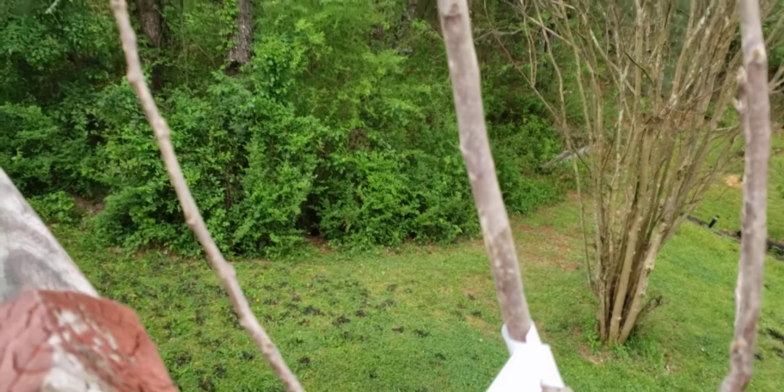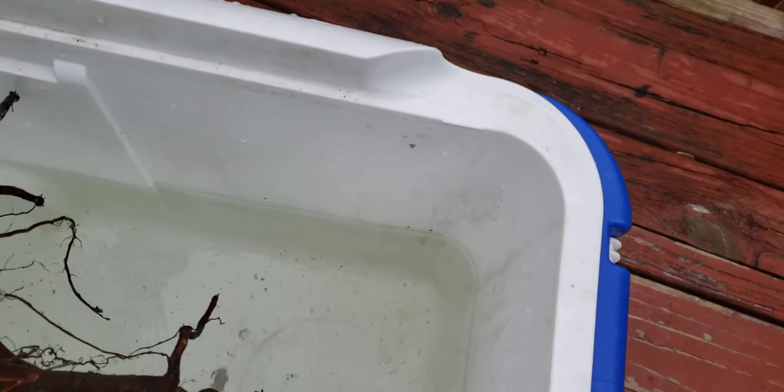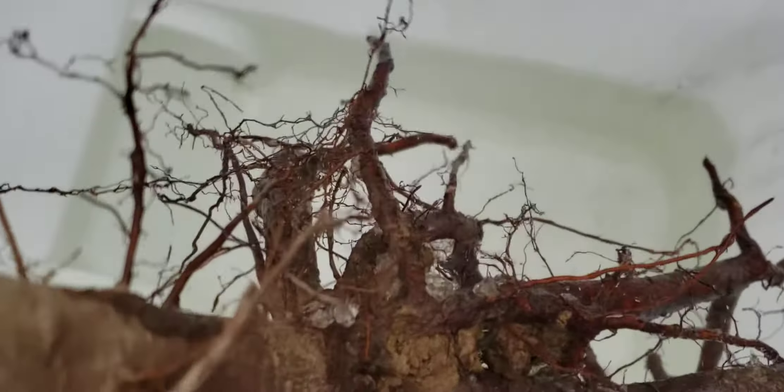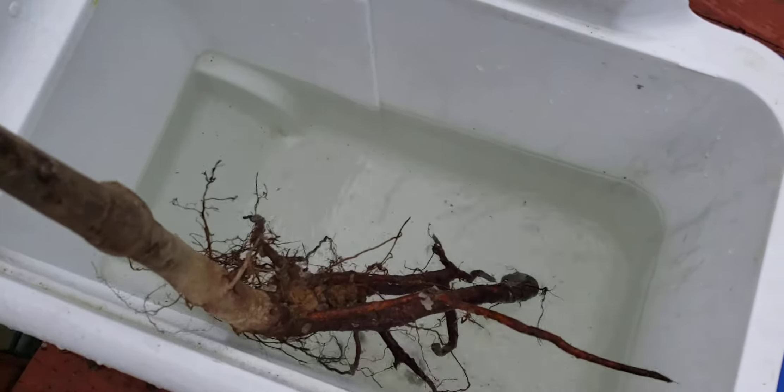It was in that little gel stuff that they always pack trees in — that's bare root. Look, y'all — you can tell it's in Georgia, it's got that red clay in there. Look at that red clay, y'all. It's going right back in some more red clay.